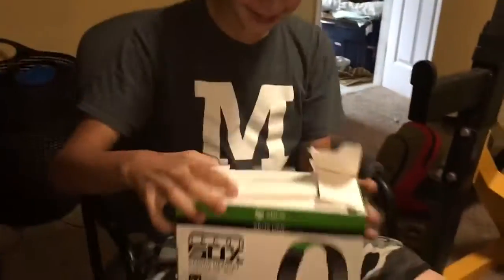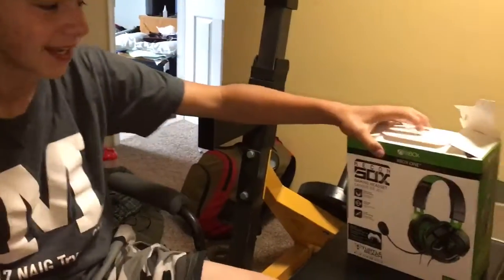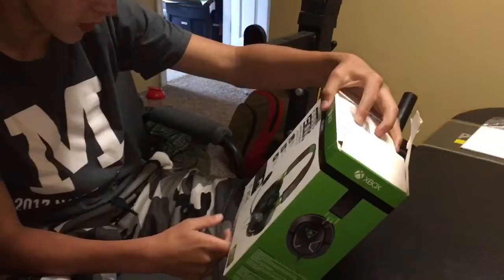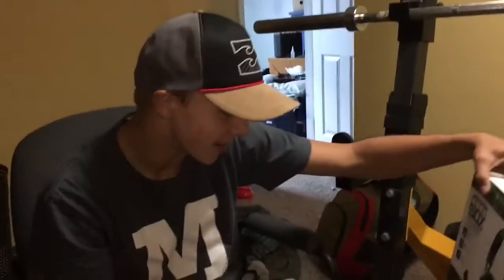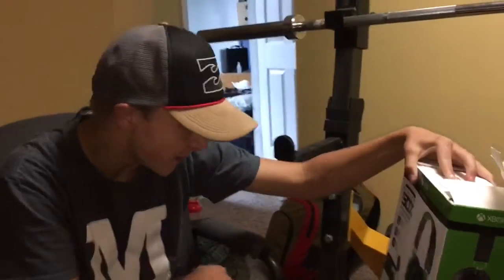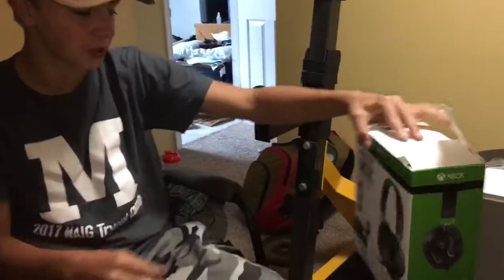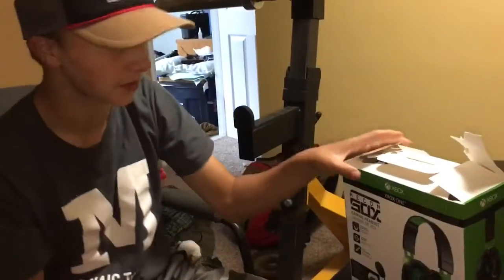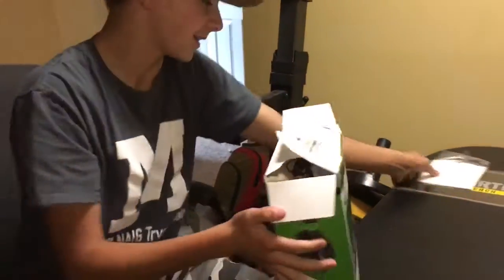Alright, so the headset we got here today is the Earforce Recon 50X gaming headset. It's a comfortable over-ear design, so you know it's going to be big. We got large 40mm speakers and inline volume control. And as you can see right here, it's one of those headsets where it just plugs into the side of the controller.